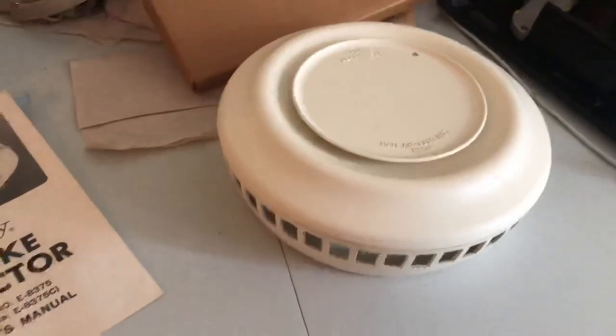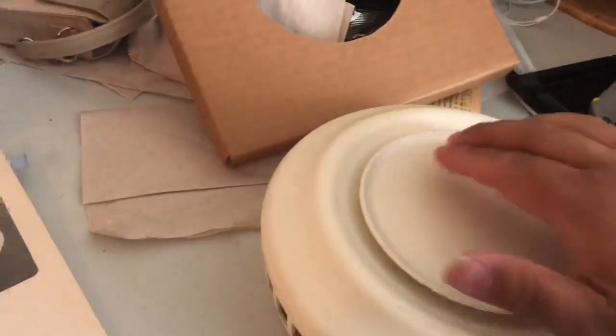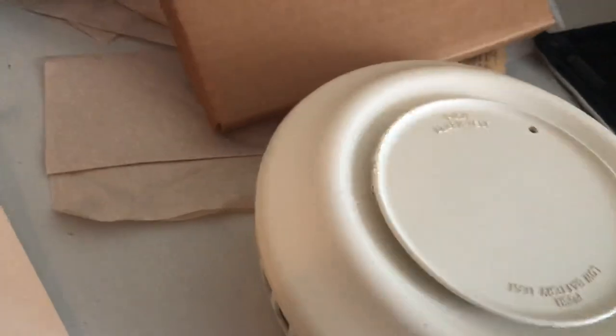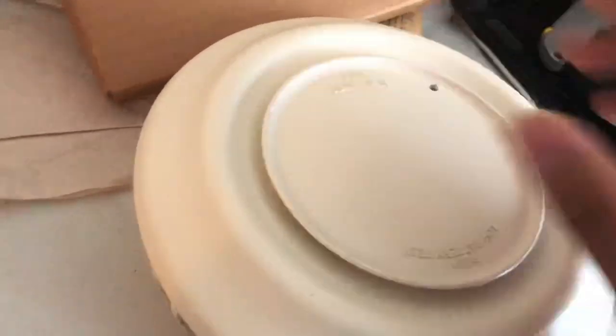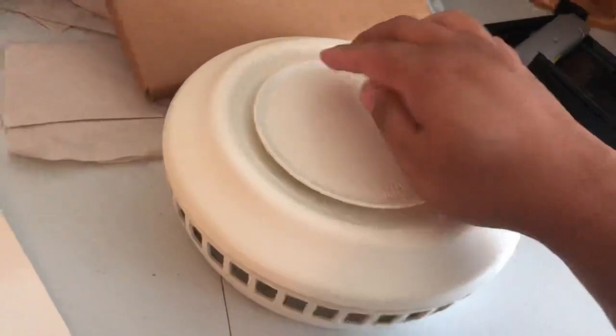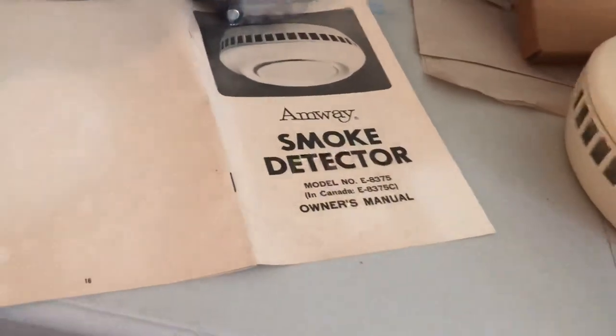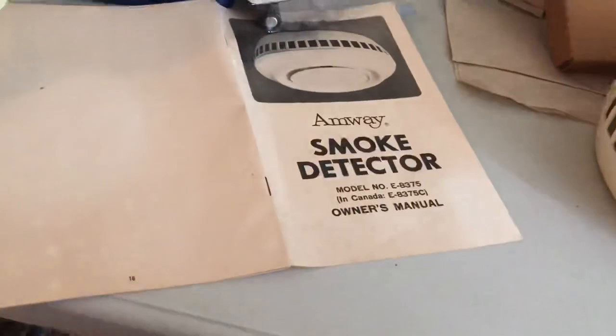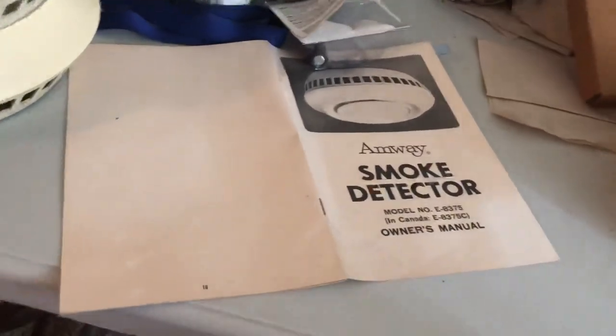That light works. I can't get the test... now it works. I was about to say I can't get the test to work, but maybe it just had a warm-up period or something. There's anything about that in here — or if it did, I didn't read it because I haven't read the manual fully.